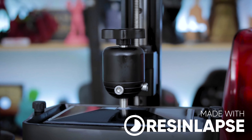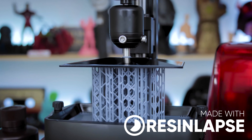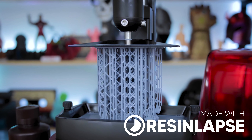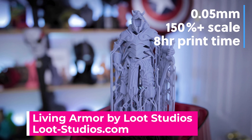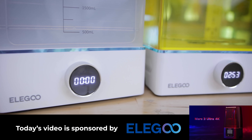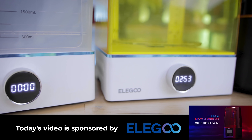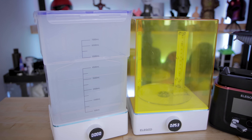It's going to pair perfectly with the Elgu Mars 3, which I just recently posted a video on. If you haven't already seen that, you'll find a link here up in the video. Similar to my other videos, I'm going to jump in and give you my initial impressions. This is not a review video since it's being sponsored by Elgu, but I'm going to give you the ins and outs of what this can do and show off how you can actually clean and cure your prints.